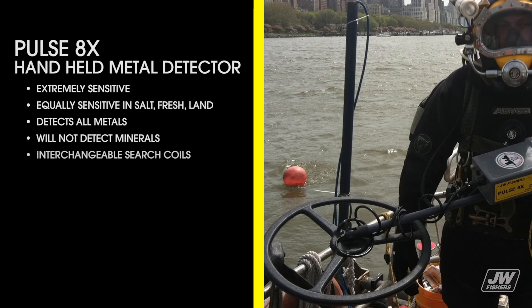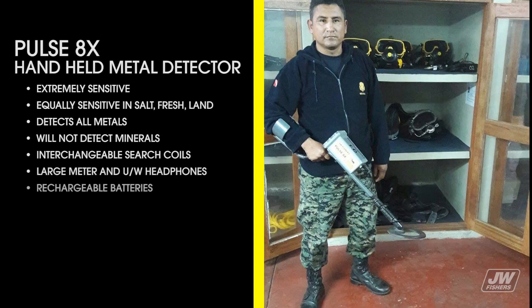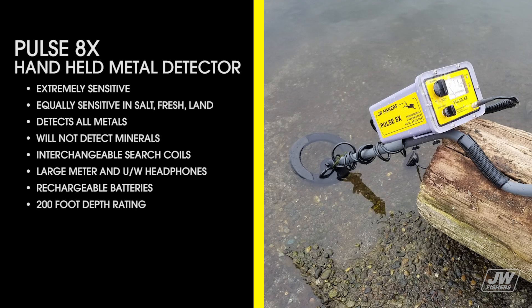It will not detect minerals, features interchangeable surge coils, large meter and underwater headphones, rechargeable batteries, a 200-foot depth rating, and a low, medium, and high sensitivity switch allowing pinpointing of targets.